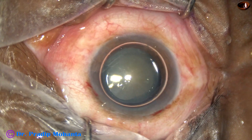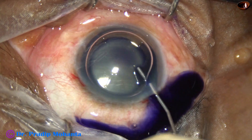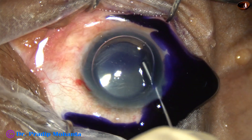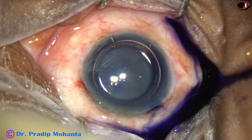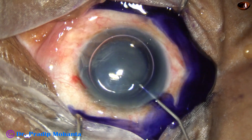In white cataracts, to get more contrast, Trypan blue dye is applied over the anterior capsule underneath an air bubble. The air bubble helps in quick staining of the anterior capsule.